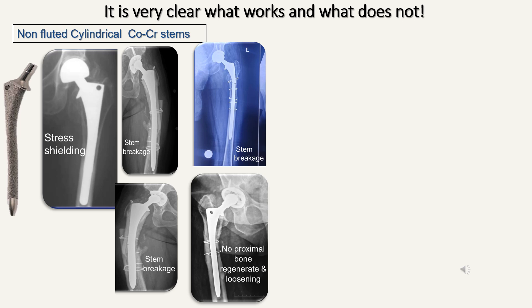The non-fluted cylindrical cobalt foam stems have a very high complication rate. There is quite significant stress shielding and the proximal bone tends to disappear over time. The most important disadvantage of these cobalt foam stems is that they break — the incidence of breakage is very high. The third problem is that there's no proximal bone that regenerates, and therefore when there is a void proximally, it tends to lead to failure in the long term.